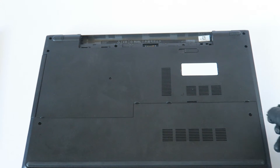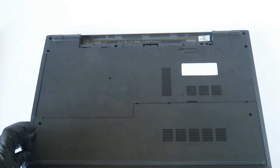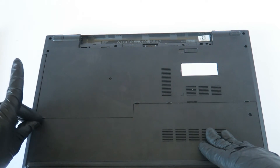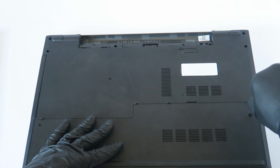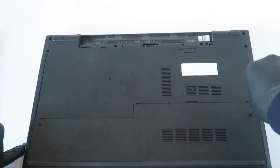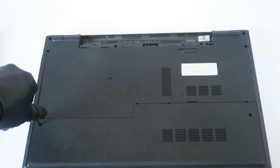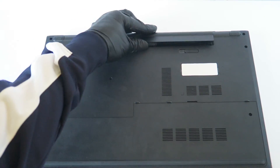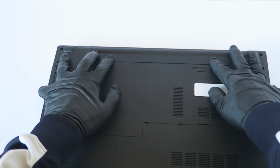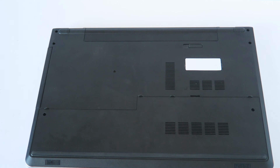Install back the one screw on the right side and one on the left, and screw it back on. Now install back the battery and you're done. So guys, this is the end of the video — this is for the Dell Inspiron 5758, the 17.3 inch screen. Thanks for watching!